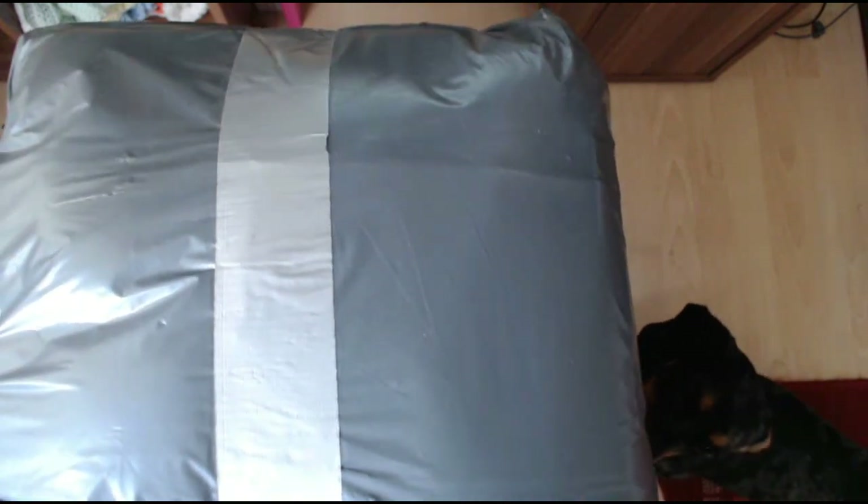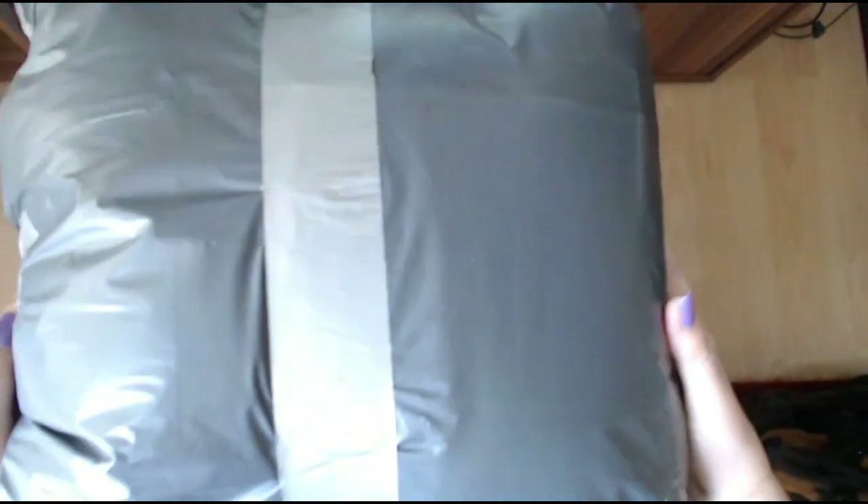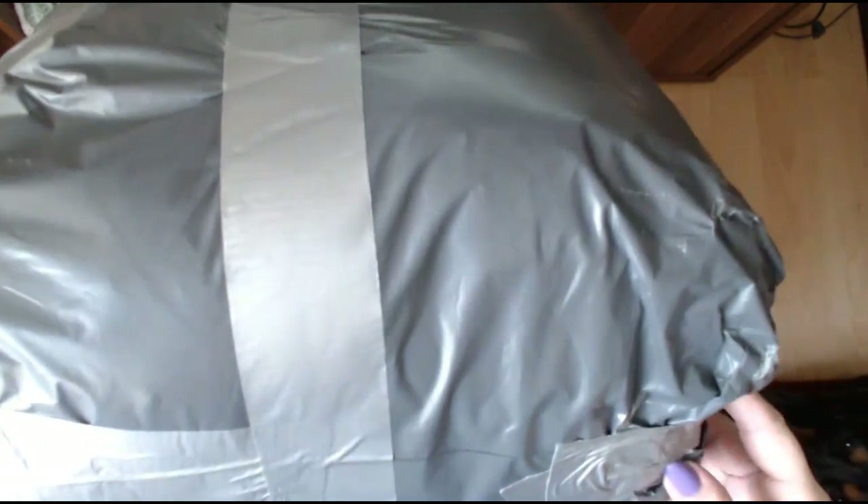Hello everyone and welcome back to my channel. Now I got some Happy Mail delivered and this is from my friend Claire Sarsfield.